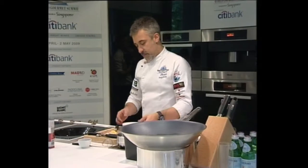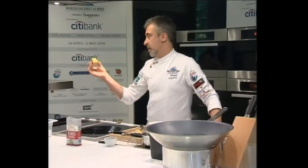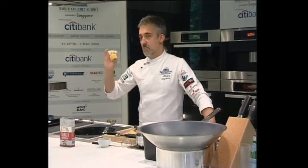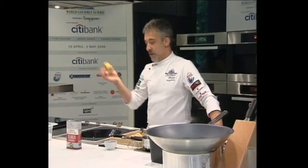We prepare at home this torsion, this terrine. We put a sausage in the center, but finally it's a terrine, it's for a terrine.